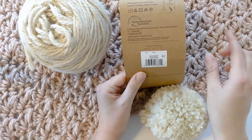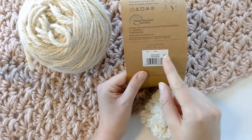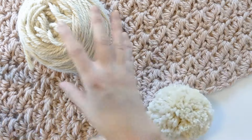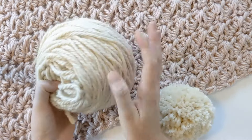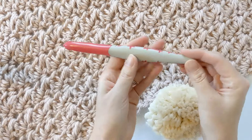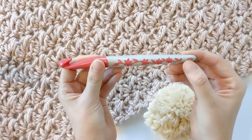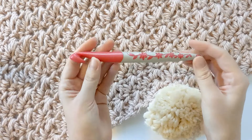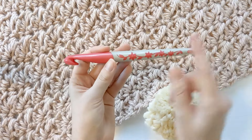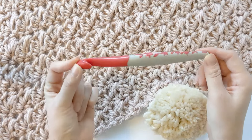For the blanket here, I used the color Sepia Rose — three balls of Sepia Rose and just one extra ball for the pom-poms if you choose to put them on. For the tutorial I'm just going to make it in one solid color. You're also going to need a 15.0 millimeter crochet hook — that's a Q size hook. I purchased mine at Hobby Lobby, but you can check online; I believe We Crochet sells 15 millimeter hooks as well.